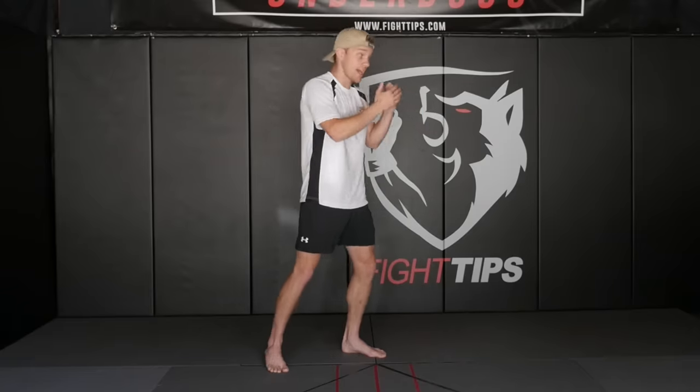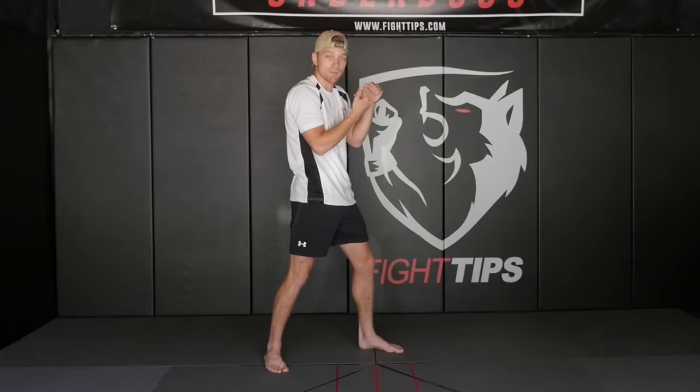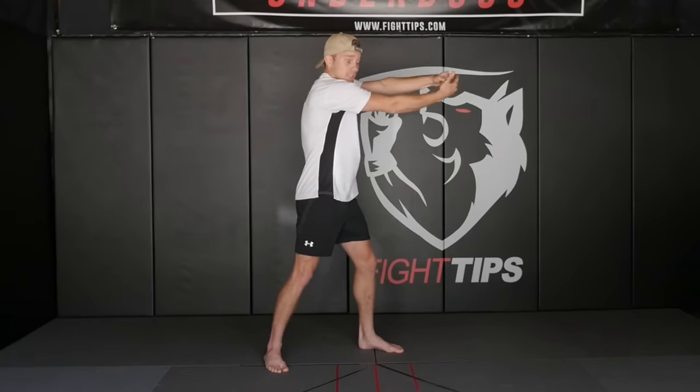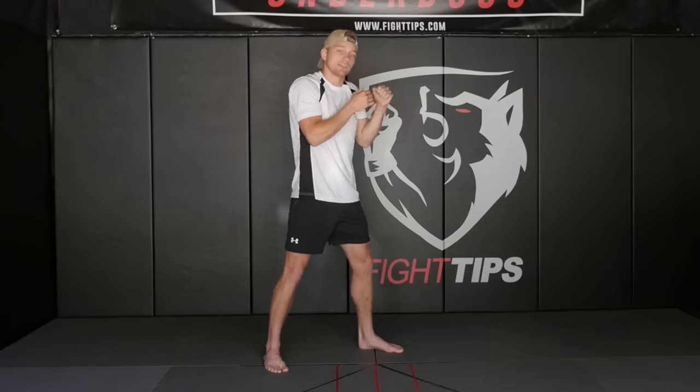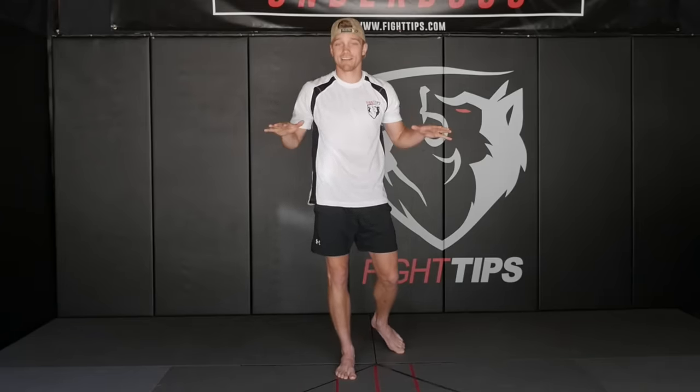With this drill, I want you to do it solely in shadow boxing, just punching mid-air. Because if you hit a heavy bag, you're going to get some assistance in the bounce — it's going to pull your punch back naturally, just physics. When I punch into the bag, equal and opposite force, that bag is going to punch back into me and it's going to make the retraction easier. So I really just want you to do it standing on the floor, not hitting anything.